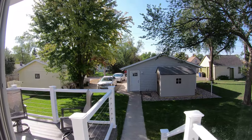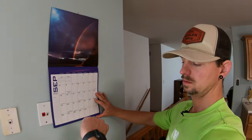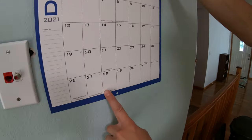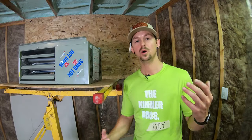Did you coast through summer enjoying life, going to barbecues, taking your family on vacation and then all of a sudden realizing that it's almost October, fall is here, football is on the television and you have not yet mounted your heater? You quickly flip through your calendar and realize it's really close to December so you need to get out in your garage and get that heater mounted so you're ready for the cold. Welcome to the Kinza Bros DIY.